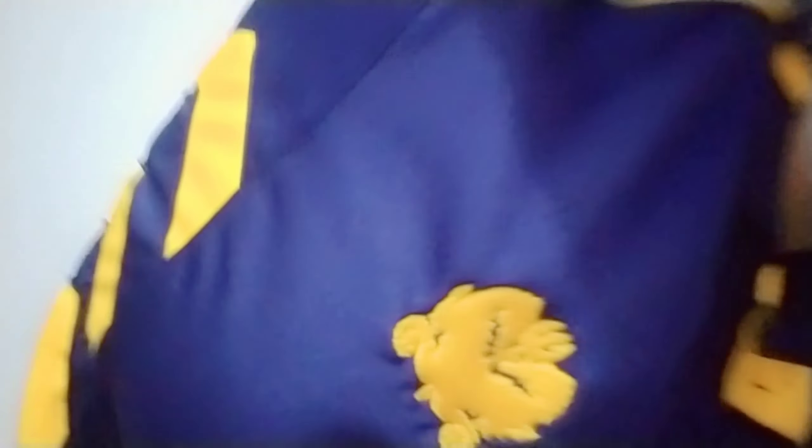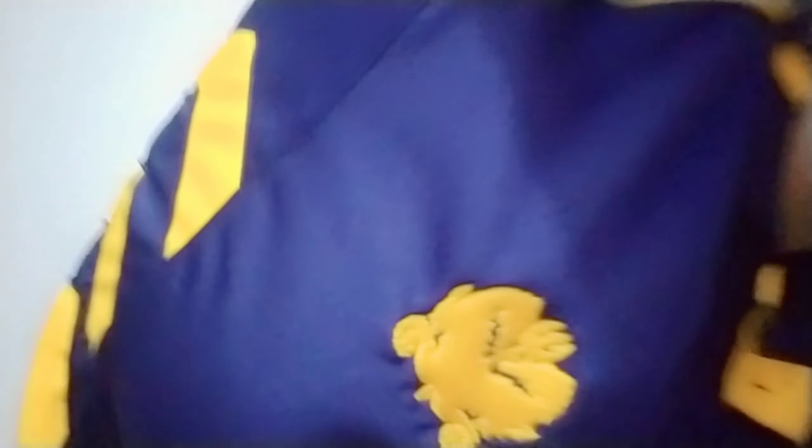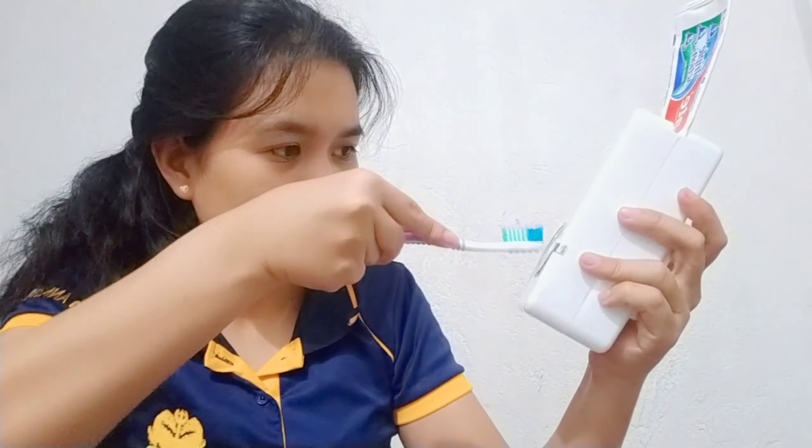Ay sana yun — hindi ko nakuha. Tanggal siya. Mahirap na siguro kasi nag-video ako. Try ko ulit. Mamaya ko na gamitin yung toothpaste, kasi hindi pa naman ako mag-toothbrush. Parang squeeze-squeeze mo siya. Kunti pa rin yung nakuha ko. So kailangan kong i-push yung toothpaste pa baba. Anyways.